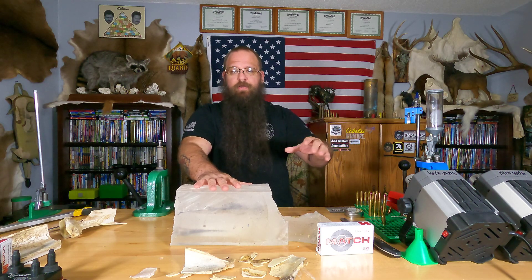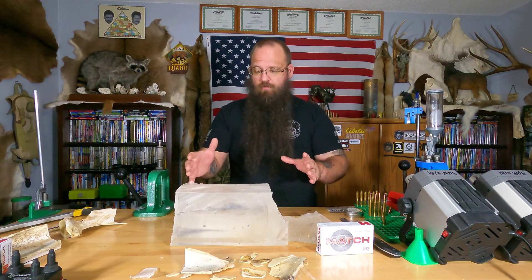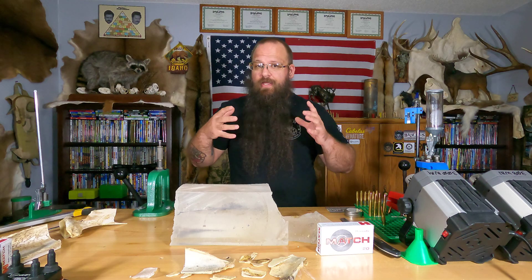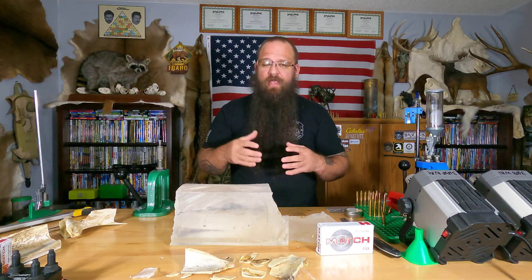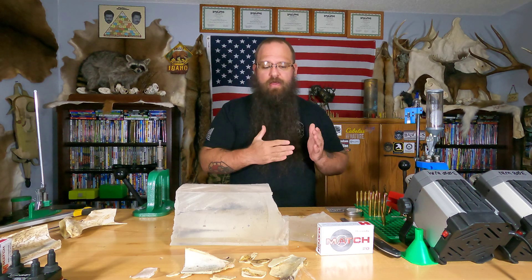I've talked about this previously but I want to reiterate: these results are what you would see going through straight tissue. So if this was an elk's neck — just hide and then meat — this is the type of stuff you're going to see inside the lungs. If you hit a high shoulder shot, it goes into the lungs. Those lungs are mainly just like two balloons full of air. People have a misconception because when they shoot it and cut it open there's all that blood inside the chest cavity — but that's not how it is going in.